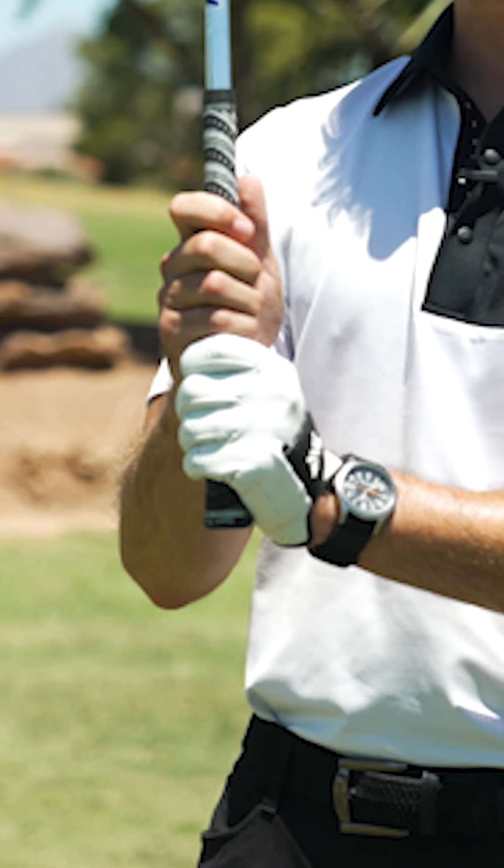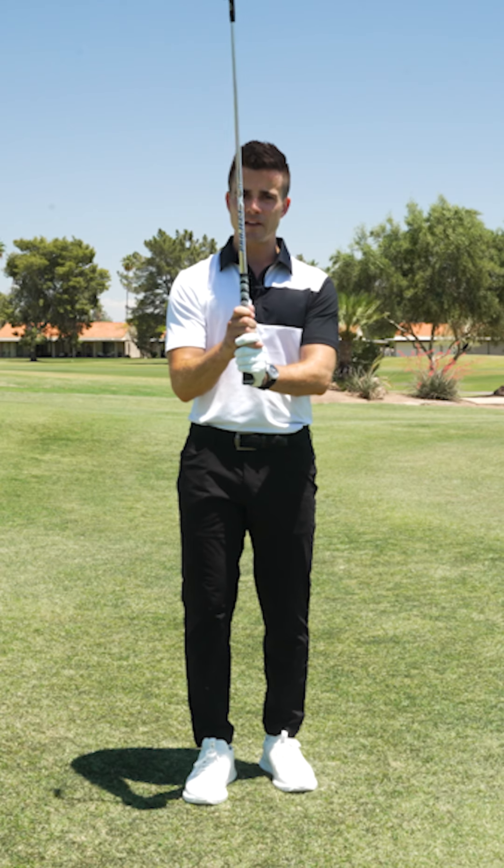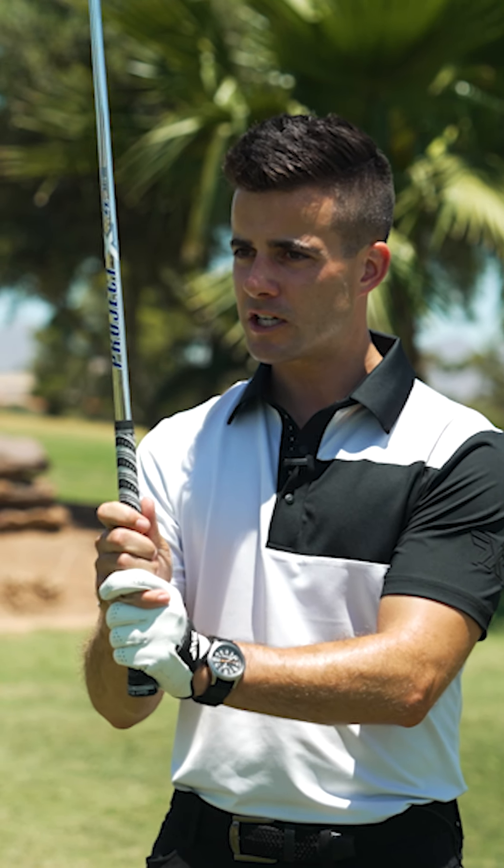We have what's called the 10-finger grip, then we have the overlapping grip, then we have the interlocking grip — which is that famous Tiger Woods grip where the index and the pinky are crisscrossed just like this.